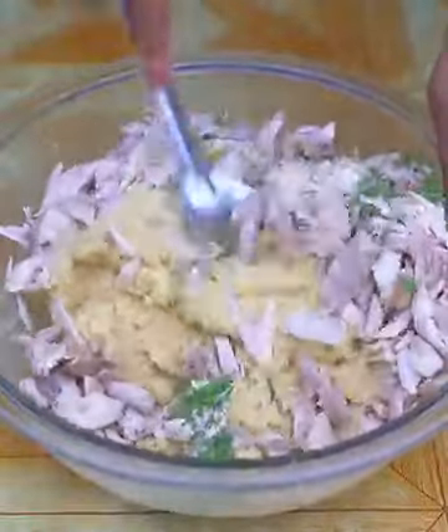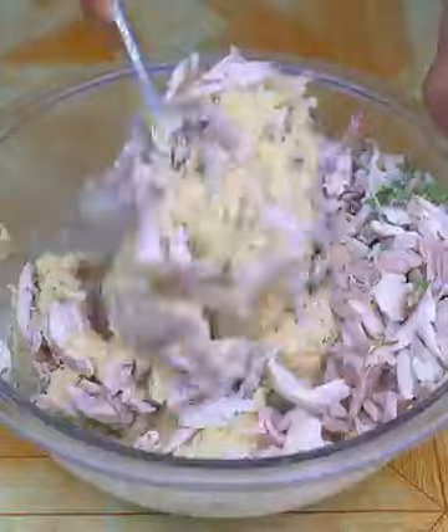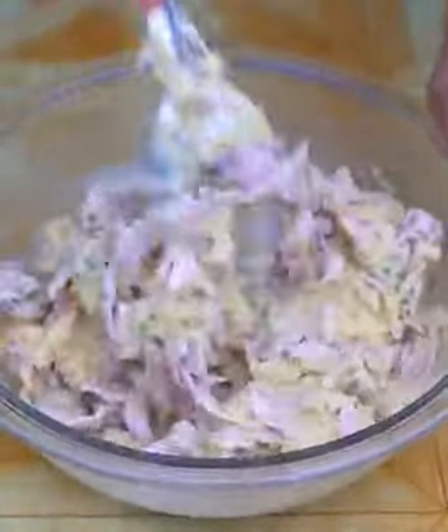If you have come this far watching today's recipe, that means you are liking it, so leave us below the following message: 'I love chicken legs,' to receive a very special greeting.